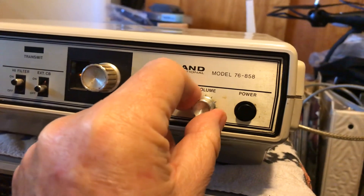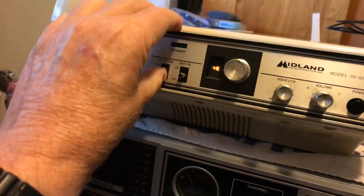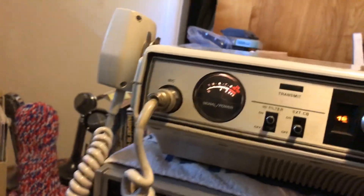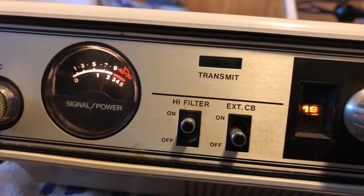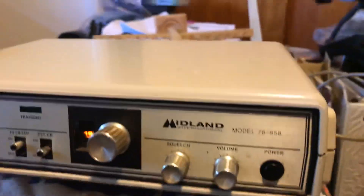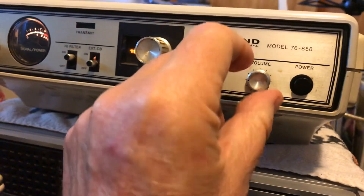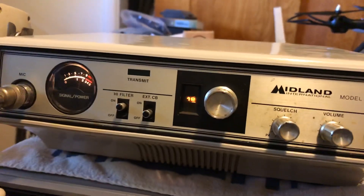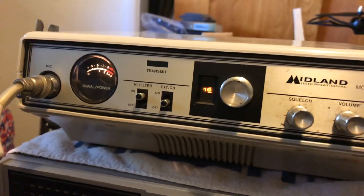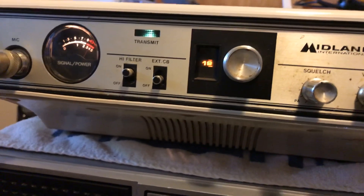Has a dirty volume control, needs cleaning. See if there's anybody to talk to. Break one nine, please. I appreciate the break — we're just testing out a radio here, just want to make sure it was working okay.